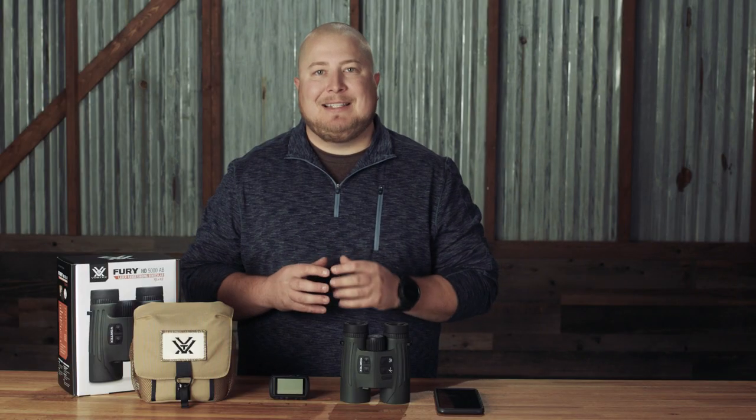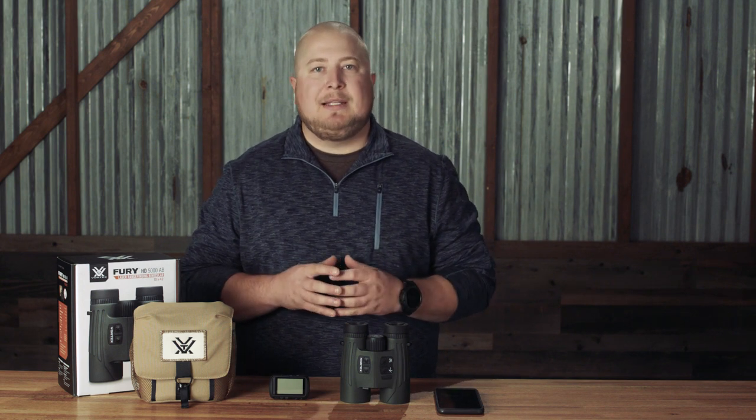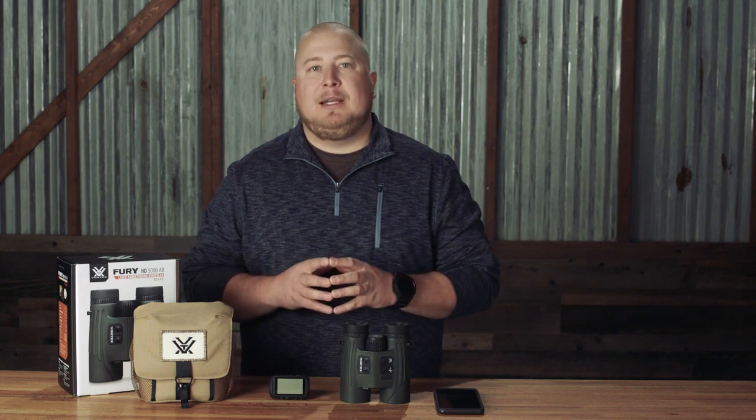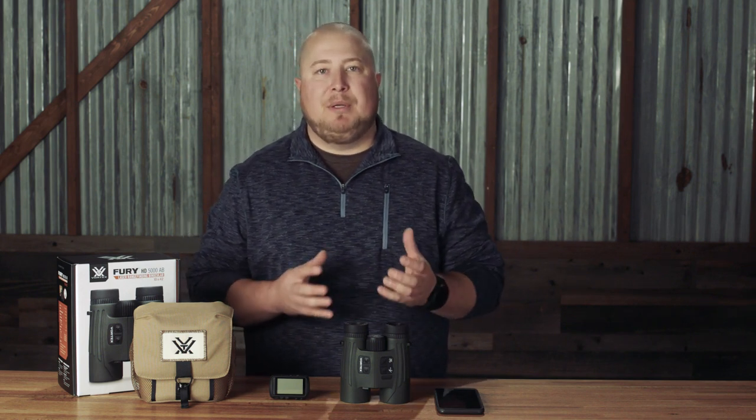The Garmin Tactics Delta can be paired to the Fury AB in order to utilize the Fury AB's rangefinder and inclinometer so that the Garmin can perform its own ballistic calculations. Again, this is great if you're sharing a single Fury with another shooter, as you can utilize both the Fury AB and the Garmin AB solvers simultaneously. Note that you must have your firearm profile built in your Garmin.